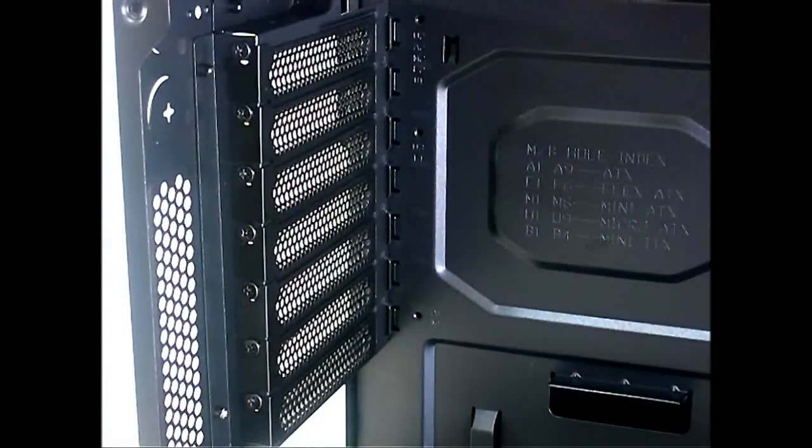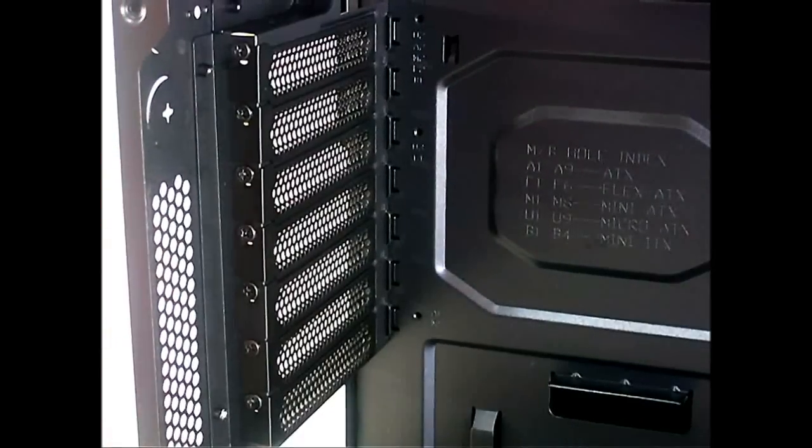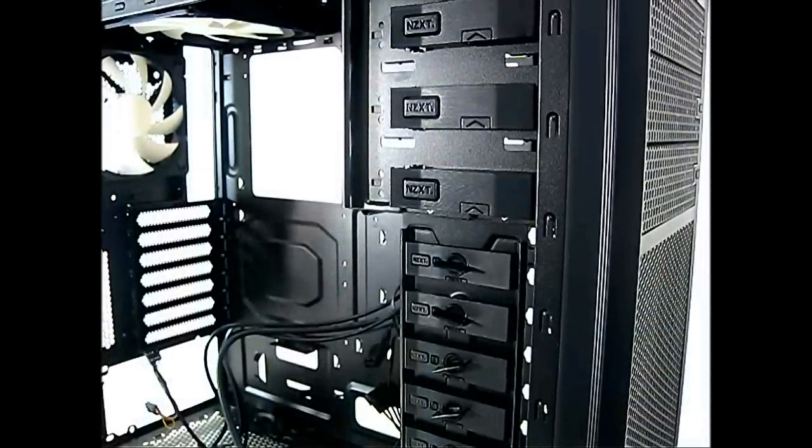For expansion slots, there are seven PCI slots at the rear of the Tempest 210, and they are perforated for high airflow. There are also perforations on the side for additional airflow. The PCI slot covers are reusable but not tool-free — they require a screwdriver to install or remove a graphics card.